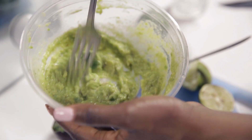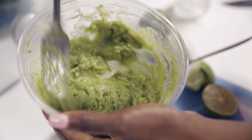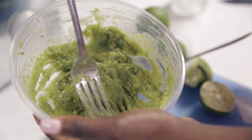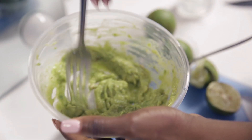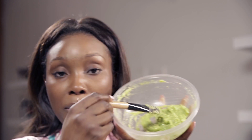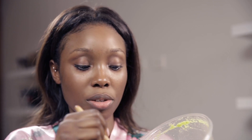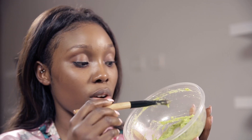And then you have to mash it until you have the right consistency. And yeah, that's it. So when you have your mixture like that, this is just a regular foundation brush and I'm going to use that to apply the mixture all over my face.